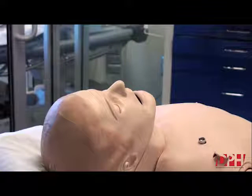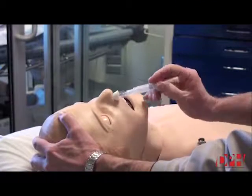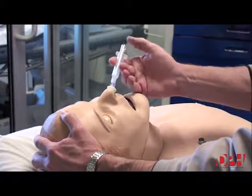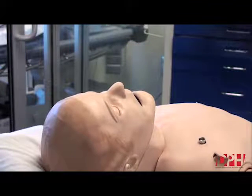Now you're ready to administer the naloxone. Gently tilt the head back, place the cone in one nostril, administer half of the medication into one nostril, then administer the other half into the other nostril. Repeat in two to five minutes if the person doesn't improve.